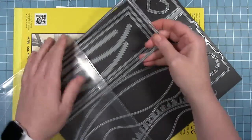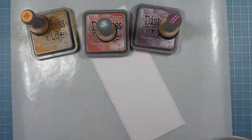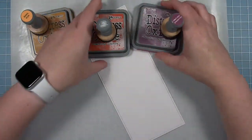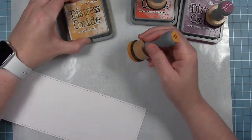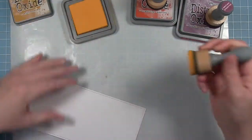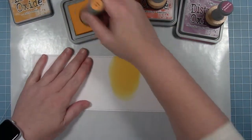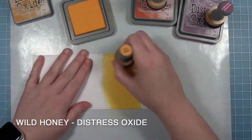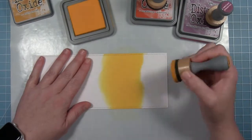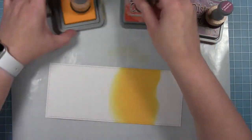While those pieces dry, I'm going to work on the background for my card. I'm going to be making a slimline card, so I have a piece of Bristol paper cut with the largest of the slimline rectangles and I'm going to be doing some inking with some oxide inks. I'm starting here towards the bottom with Wild Honey. I'm not going all the way to the bottom because I'll have some ground and some grass at the bottom that's going to cover that up.